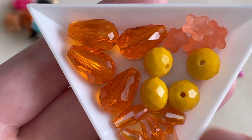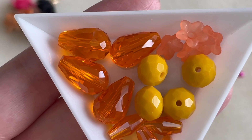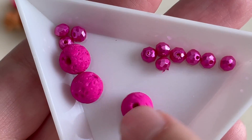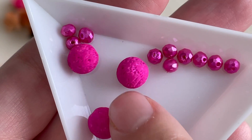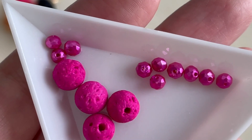Going by colors now — we get a selection of orange and orange-yellow beads, crystals, and resin flowers. Then we get a splash of pink, some metallic fuchsia, and some lava beads that are pink as well — you get four of those.